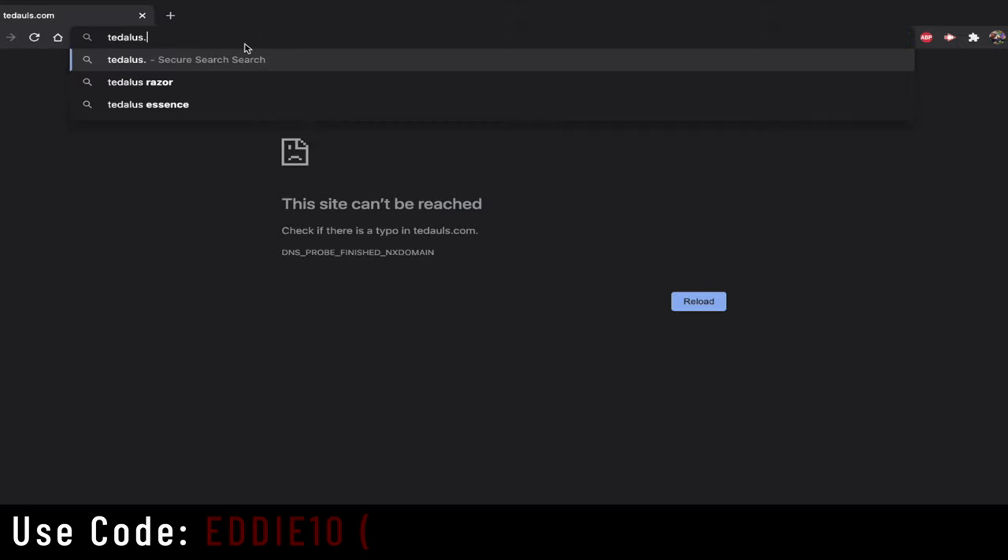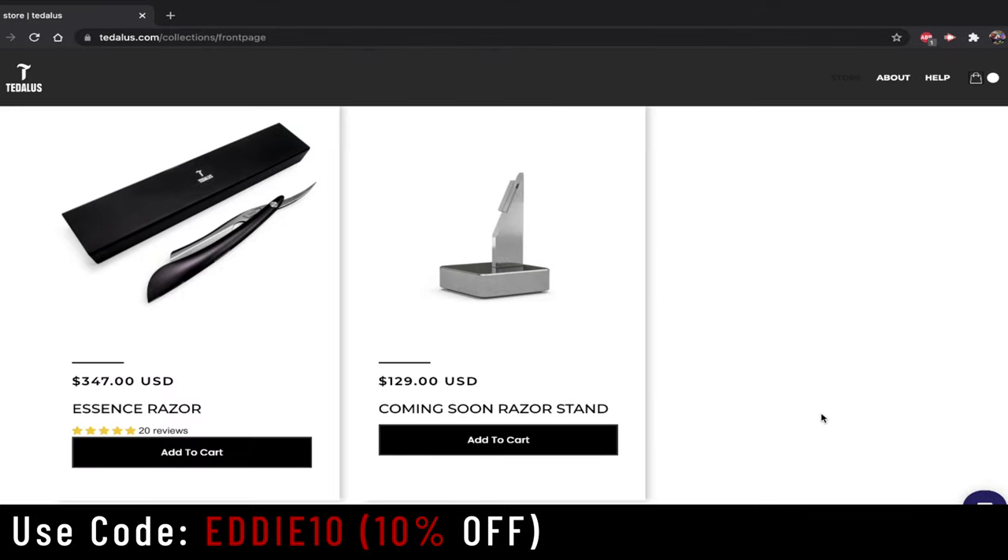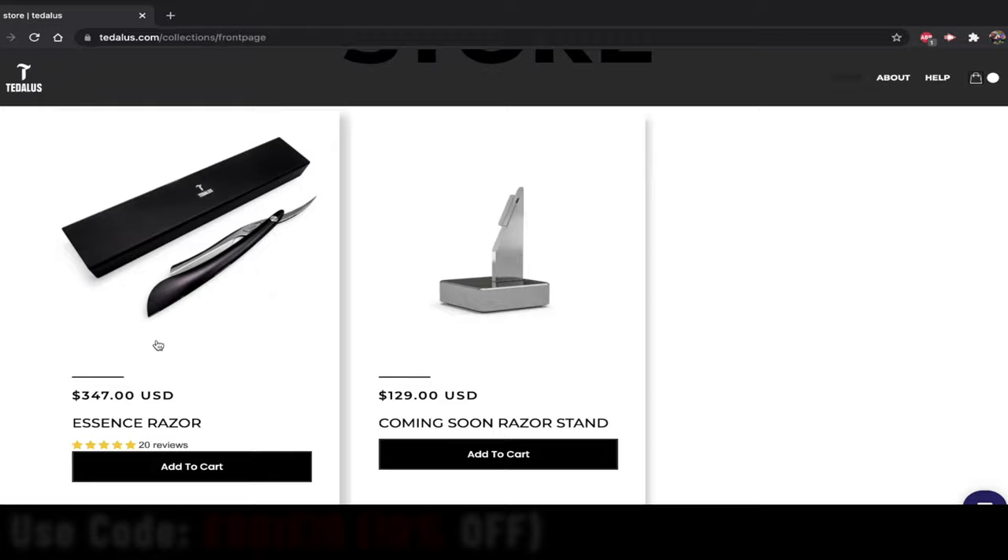Not a lot of people have used these yet and not a lot of information is out there about it, but this is probably going to be my number one razor for the rest of my life. The handle is matte metal — this is not going to break. When I first got it, I passed it around to some barbers and one of them said 'I think you have to go sharpen that, I think that's a conventional straight razor.' It's not — it loads blades. You can put a fresh blade in for every single client, so you won't have any problem with sanitation.